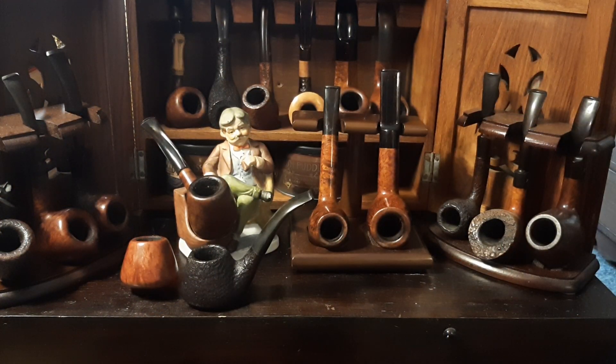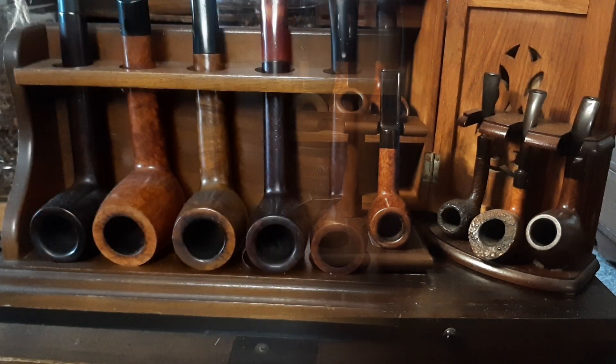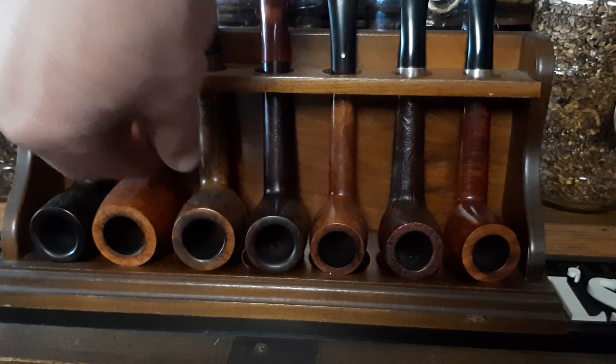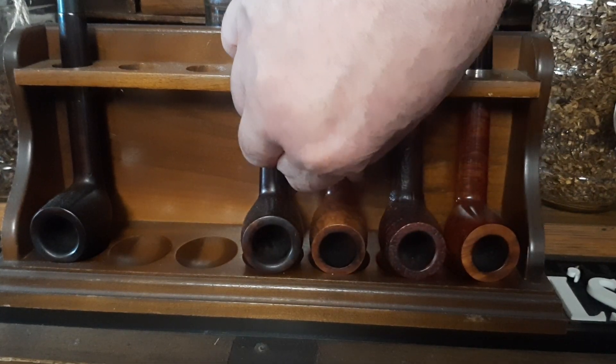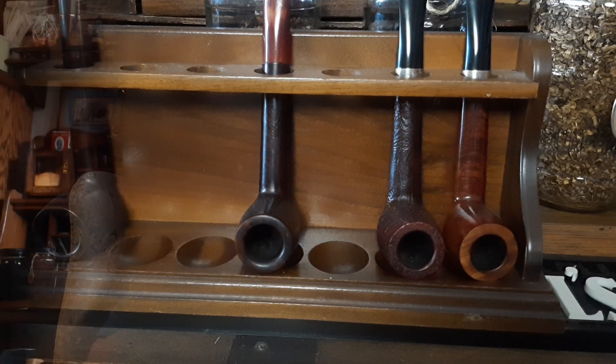Okay, first things first. This is my old Stanwell collection, which I've got a few more since last video. But I'm going to borrow this guy right here. Now we're looking at my collection of Canadians and what we're going to do today is take a look at this one, this guy, and this guy. I'll see you back at the armchair.